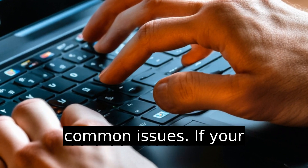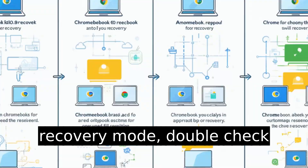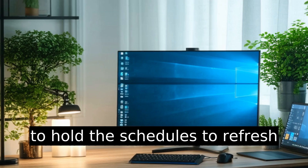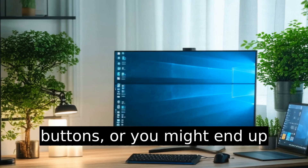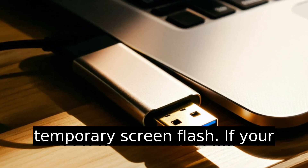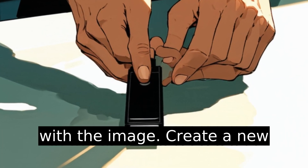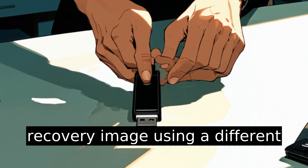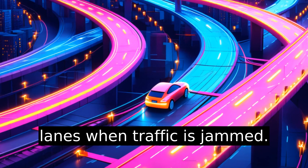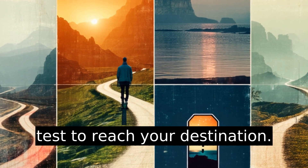If your Chromebook doesn't enter recovery mode, double-check those keystrokes. It's essential to hold the Escape and Refresh buttons, or you might end up with nothing more than a temporary screen flash. If your recovery USB drive isn't working, there might be an issue with the image. Create a new recovery image using a different USB drive, just like switching lanes when traffic is jammed.